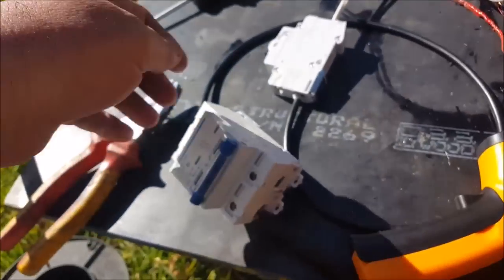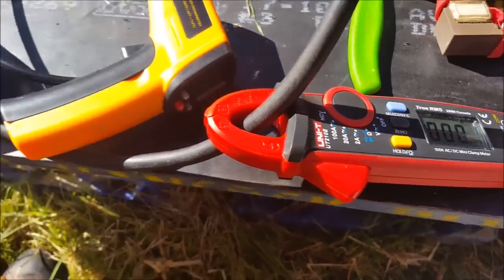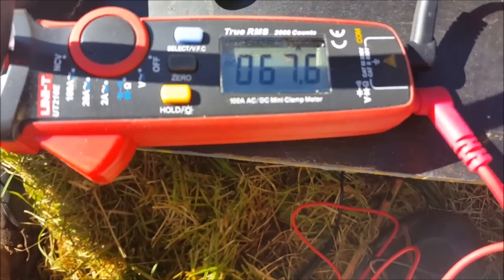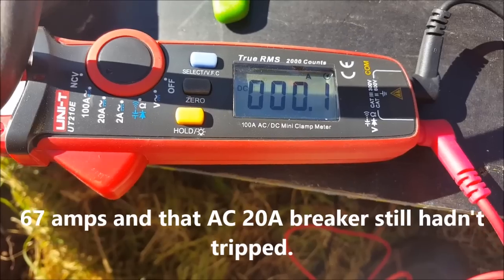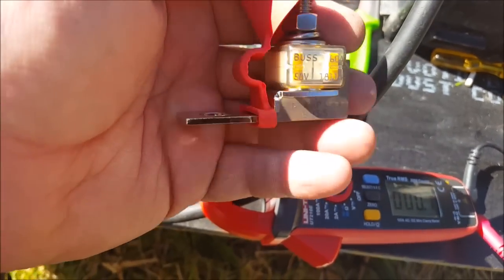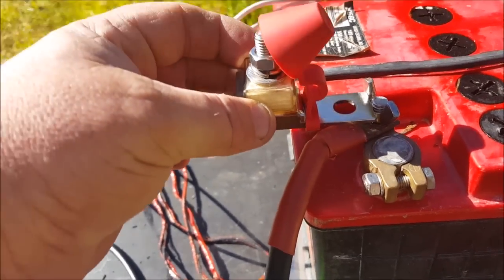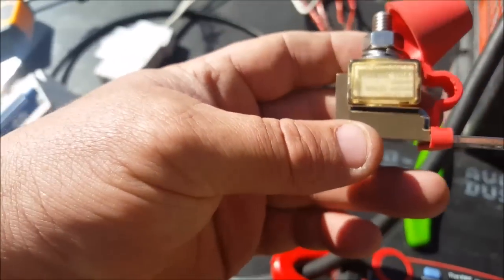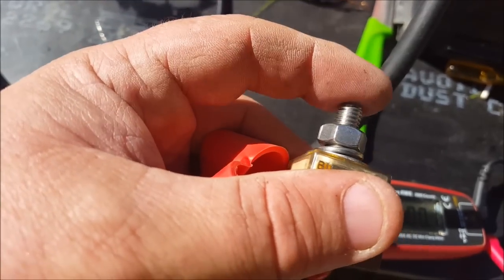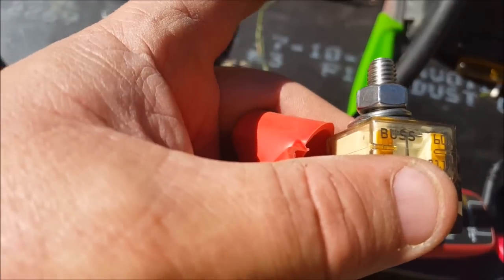Alright, ready to go again. That DC circuit breaker just broke. Another fuse I didn't mention earlier — I've got these Blue Sea terminal fuses. They basically go on your terminal post, with the fuse rated at 60 amps. Then you go from here to your bus bar — I'll be going from each battery bank to a bus bar — or you can go straight from there to your inverter.